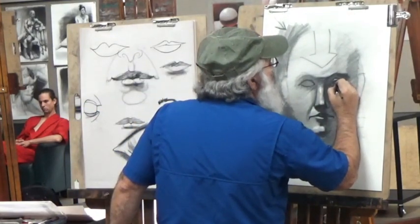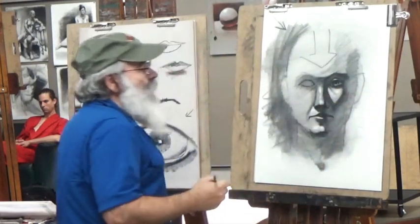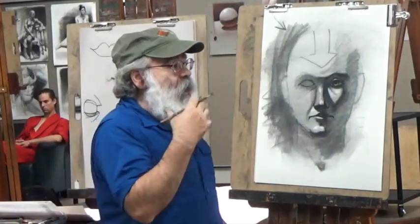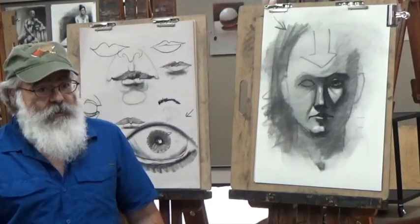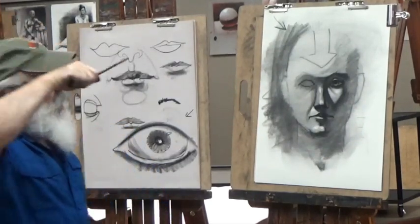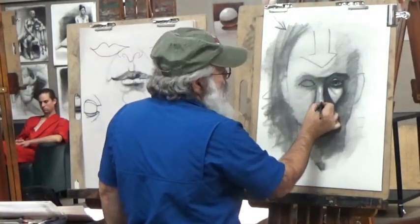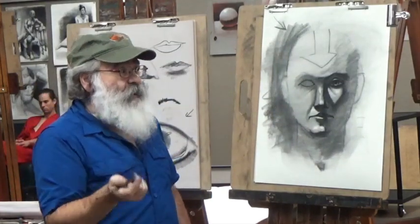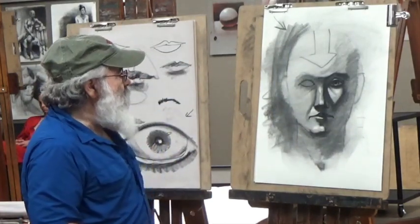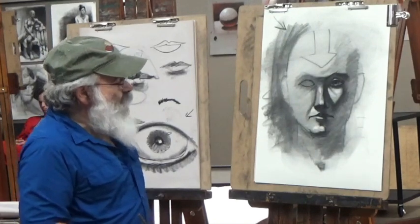The other thing to notice is that highlights — especially in the eyes because the eyes are shiny — are always the shape of the light source. If your light source is square, the highlight is going to be square. If the nose is particularly shiny, you might see a square highlight.